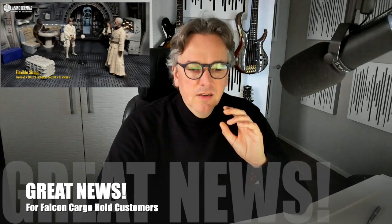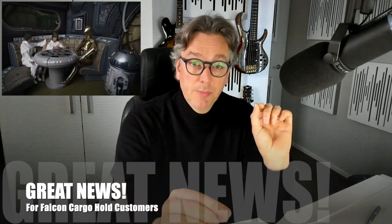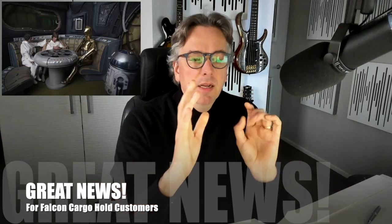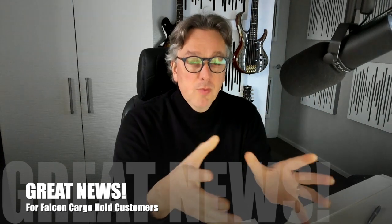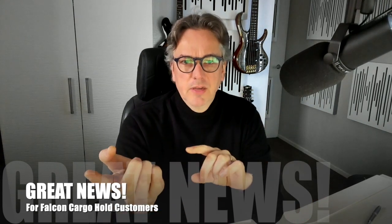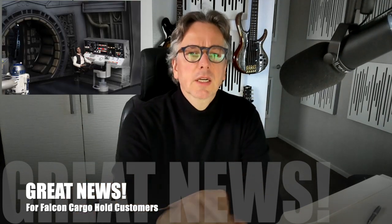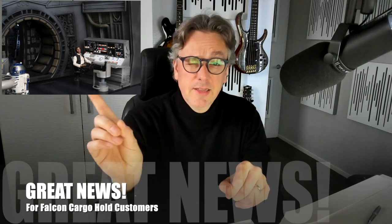For the people who are new to this, let me explain again how this works. We did the initial cargo hold — putting up a picture right there. Then people wanted an expansion on the other side. This is where Han sits; it's called the engineering station, some call it the navi computer. Putting up a picture again right there.